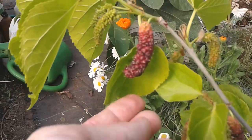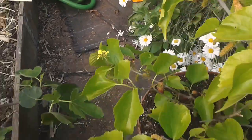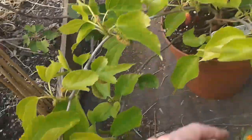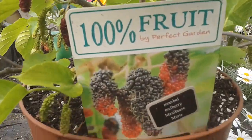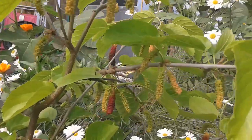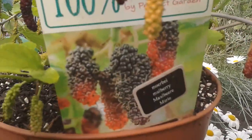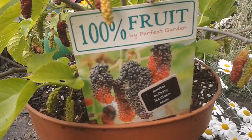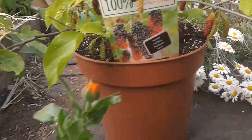Here we are with another mulberry tasting. This one is called a giant mulberry. I did a video on it last year or the year before — it was an impulse buy from a garden center. I just saw the label and thought I must have this. Being purchased from a garden center, you obviously don't know what you're going to get, so this was a gamble.